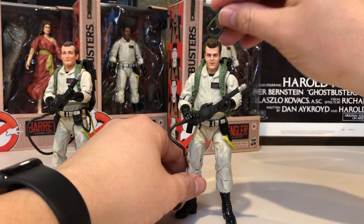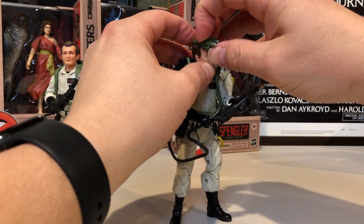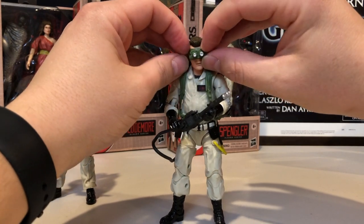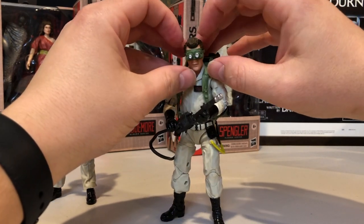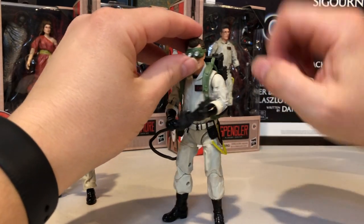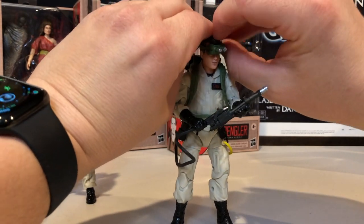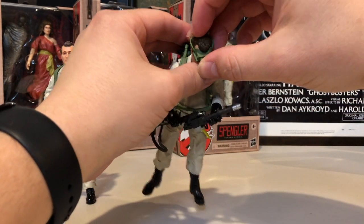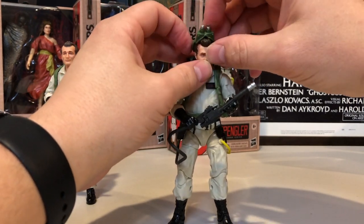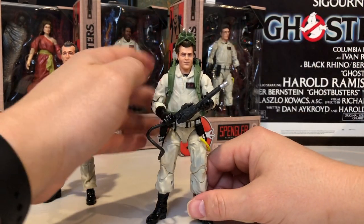I'm sure with a lot more futzing I can maybe get it to stick, but it's still a bummer that wasn't accounted for in the build. And again, it could just be this one figure. Let's see how he is putting on his iconic Ecto goggles. Does that look great on his face? That's awesome. He likes to put them on the top of his head too — let's see how that looks. Not bad.